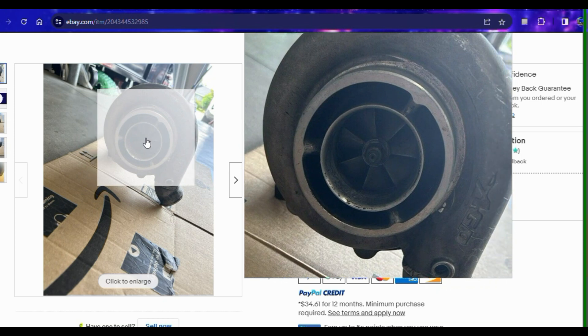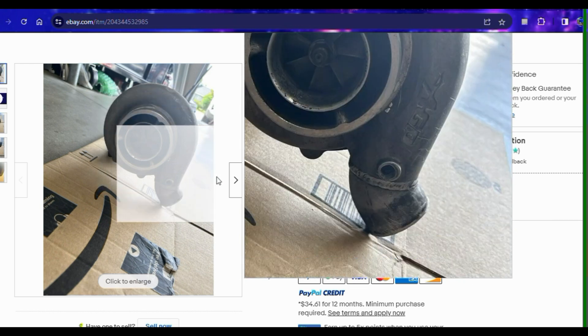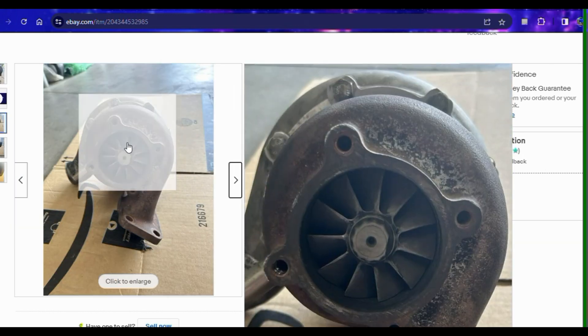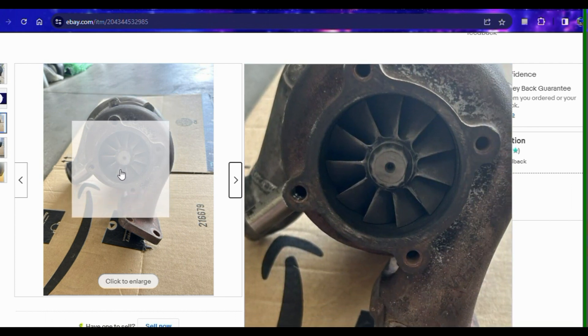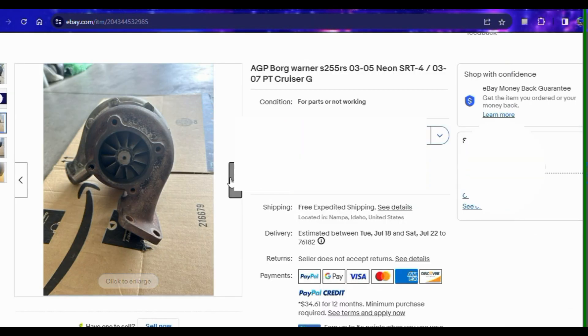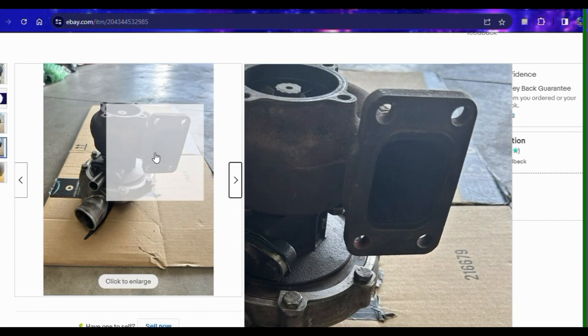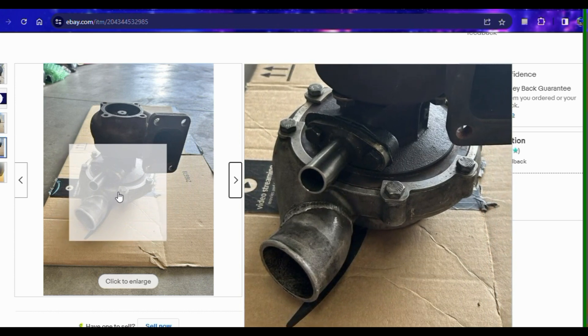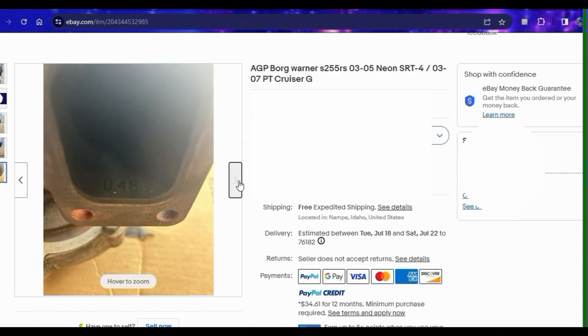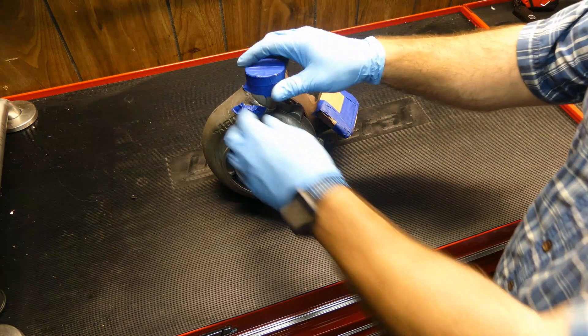Here's where you do your first simple inspections for obvious signs of an issue. If the seller doesn't include clear pictures — and a lot of them — there's usually something they're trying to hide. Look for the overall condition of the turbo: cracks, rust, damage. The main areas to focus on are the compressor wheel and housing and the turbine wheel and housing. I'm looking for chips on the compressor wheel or damage to the intersection of the housing — scratching are signs that there is major radial play in the shaft. The seller listed this particular turbo as for parts, needs rebuild, so this was a gamble, but since the unit looked pretty solid, I decided to take a chance on it.